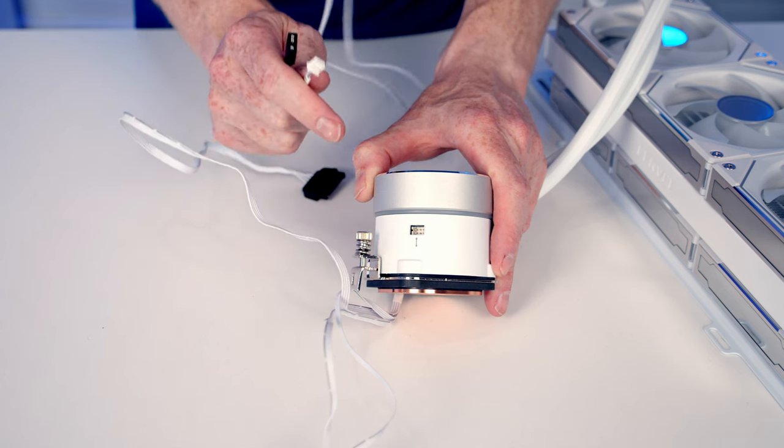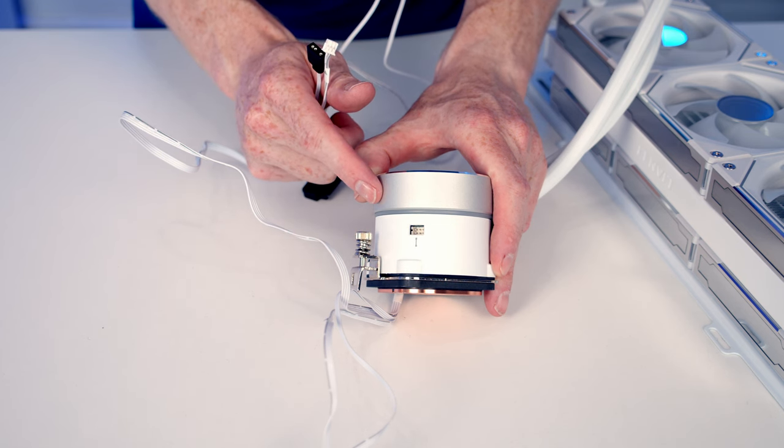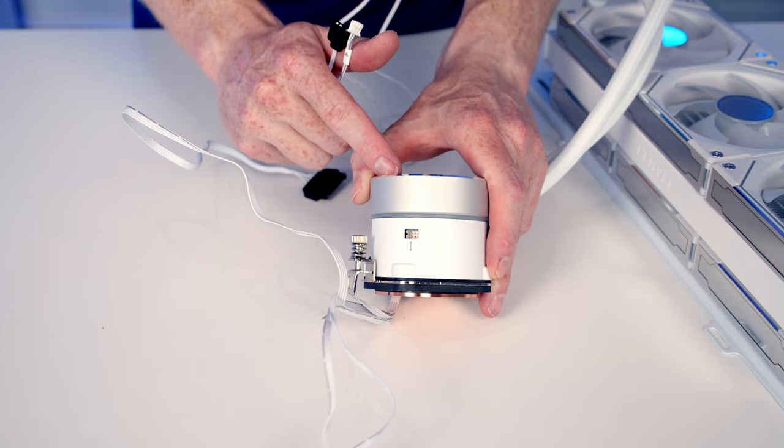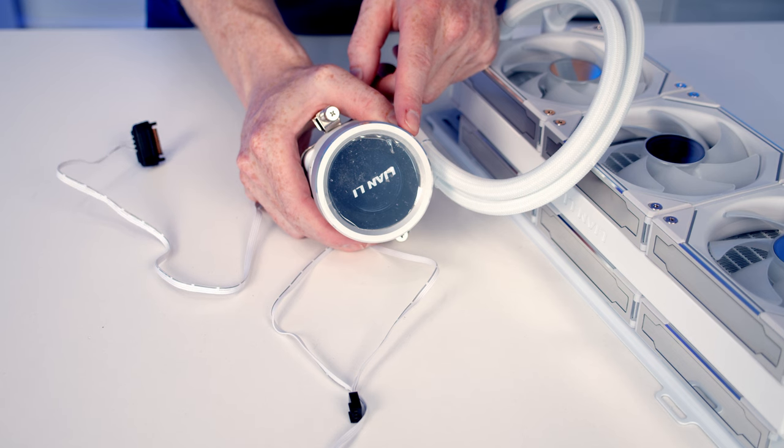This cable is to use if you want the lighting on the pump to sync up with your motherboard. I'm planning on using the L-Connect software, so there's no reason to plug this in — it's just going to be one extra cable making the build look untidy. But if you do want the lighting on your pump to be synced up with your motherboard, it is worth plugging this cable in.